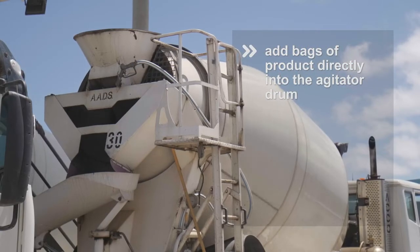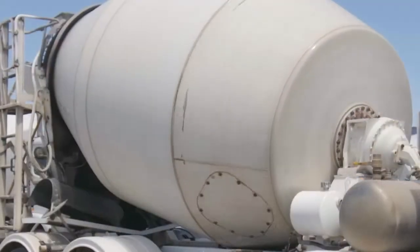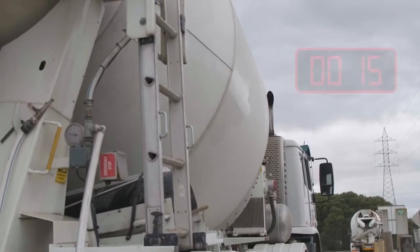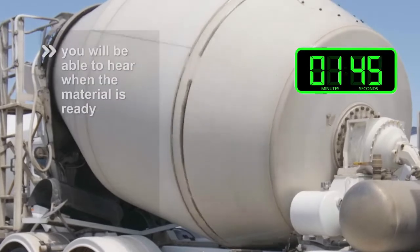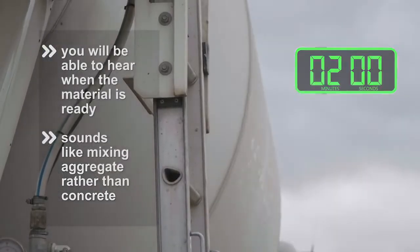The product is supplied in water-soluble bags which are added directly into the agitator drum of the concrete truck. Once the product has been added to the mix, the agitator is spun up at maximum speed until the material gels. This process generally takes between 60 and 90 seconds and is clearly indicated by the changing sound coming from the barrel. You'll be able to hear when the material is ready — it will sound like the barrel is only mixing aggregate rather than ready-mixed concrete.